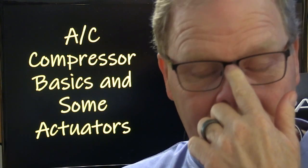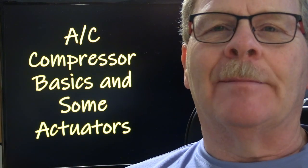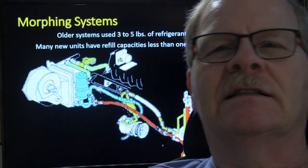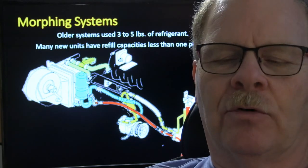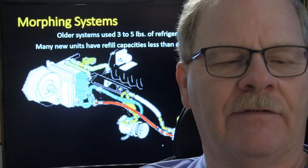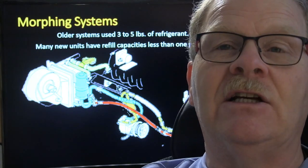This presentation is on AC compressor basics and actuators. The systems used to take a lot more refrigerant than they do now — back in the R12 days, sometimes three or four pounds. You'd still have to put a pretty good bit in there if you're working on a big SUV that's got a rear AC unit.